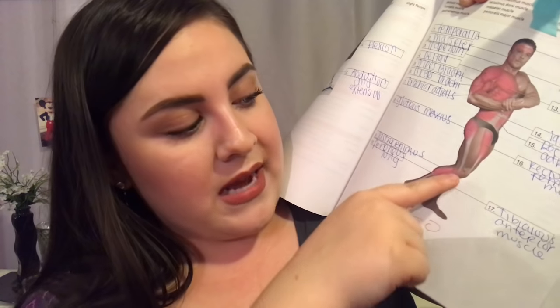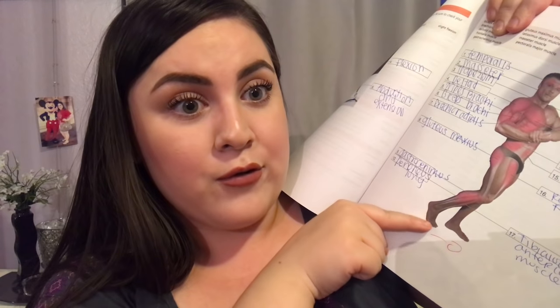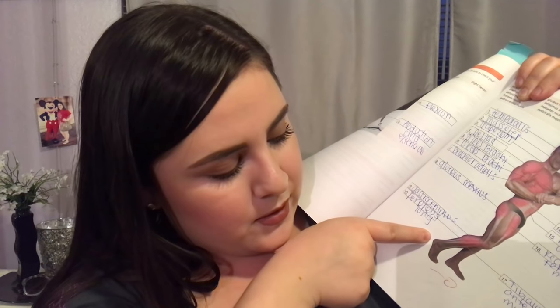So here's the gastrocnemius — you can see it's the calf muscle right here — and it stretches down into the Achilles tendon. The Achilles tendon wraps around the back of the foot creating the plantar fascia, which is basically right here down in the middle. And then that would be the heel bone and the toes. That is the basic anatomy of the foot.